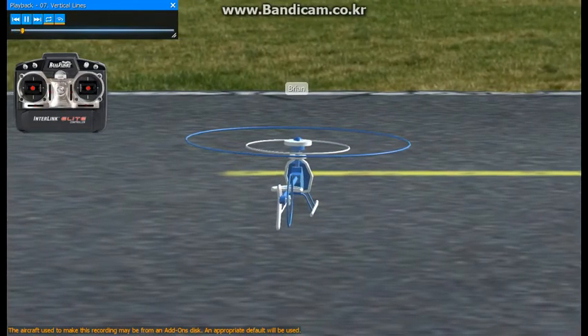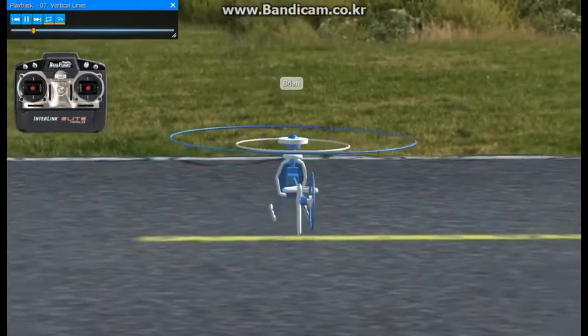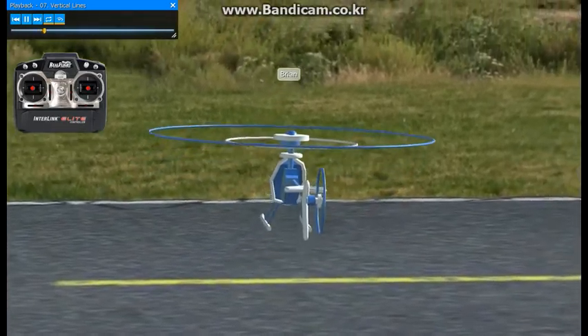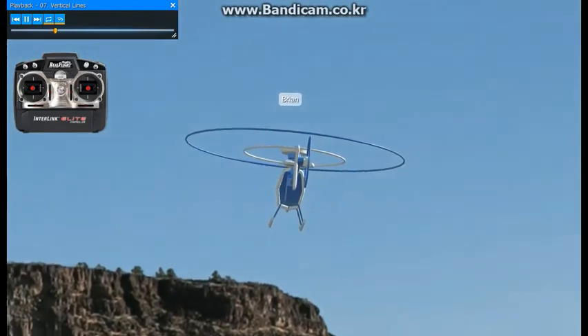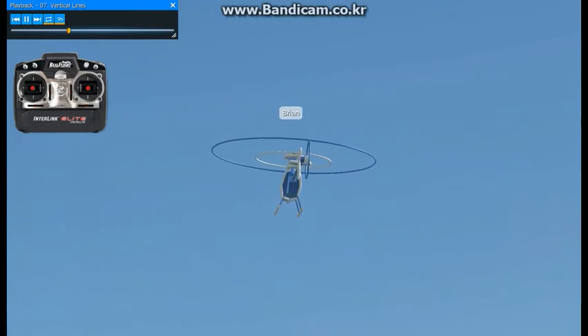Let's try some vertical lines now, trying to go up a little bit higher. Bring the helicopter into a hover. Just add a little bit of power and try to hold the helicopter still as you climb up here. Notice the angle the helicopter changes — it's actually pretty hard to hold. Try to bring the throttle back down and come straight back down.